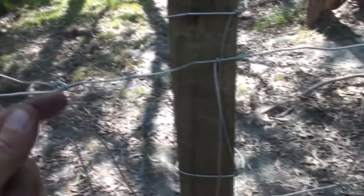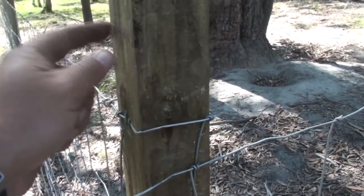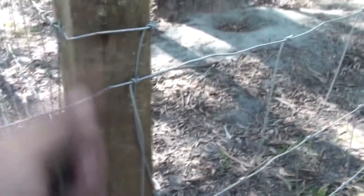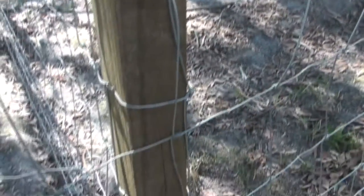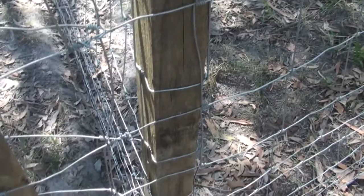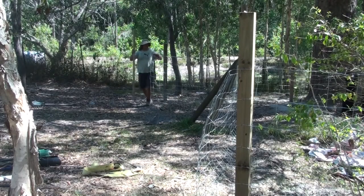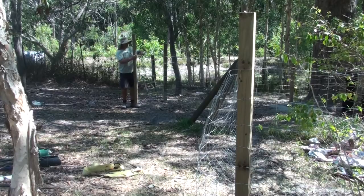You still don't want to be pulling posts over — just get it so it's taut. Once it's pulled past the post, I then hammer in those u-nails on each post, and then I come back and tie that post off.